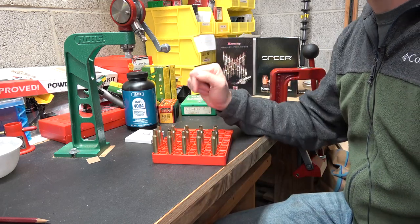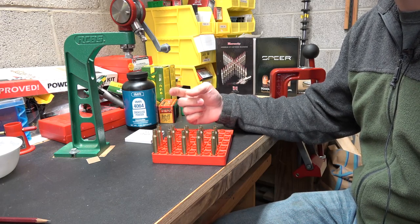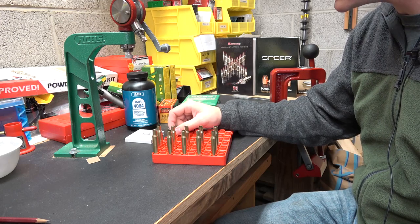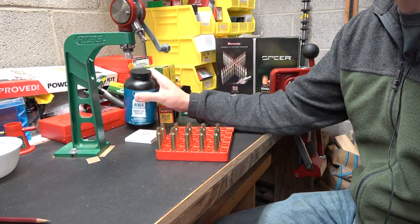Before I start — this load data: do not take any of my load data as your own unless you have first done the research and decided that it is a safe load for you. I'm not responsible for any of your reloading choices, especially when it comes to powder charges.